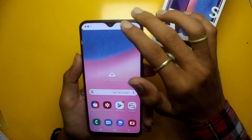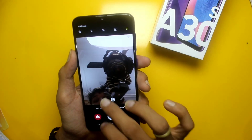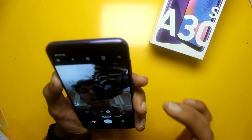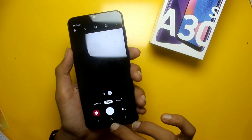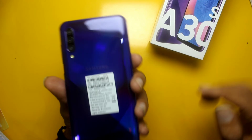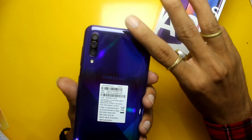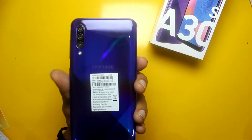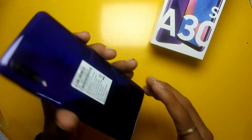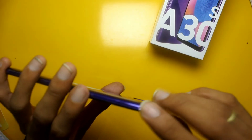The front camera can record in Full HD. There is a 25MP plus 8MP plus 5MP triple rear camera with wide angle support. There is also a secondary mic here, and an in-display fingerprint sensor for physical overview.